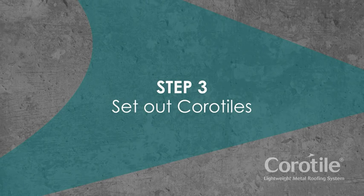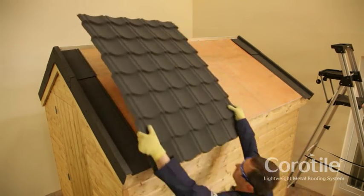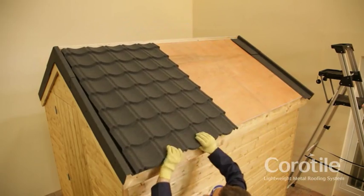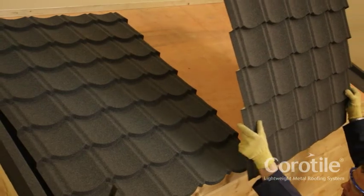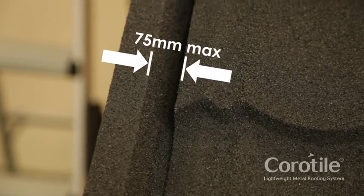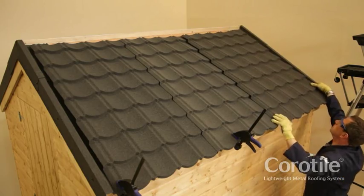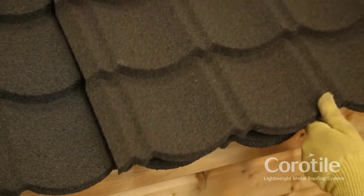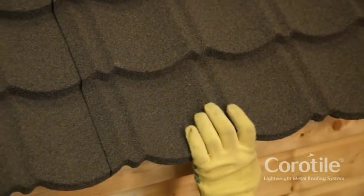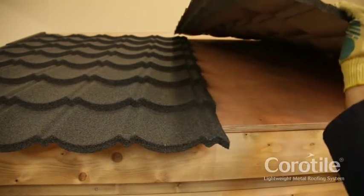Step 3: Set out Coratiles. Starting at the left-hand side of the roof, lay out the first row of tile sheets laying right over left. Centre the tile sheets on the roof, allowing for equal gutters of up to 75mm either side. Lay the last tile sheet in the row by simply overlapping it as required — there is no need to cut. Only overlap tile sheets by full pan widths and depths.